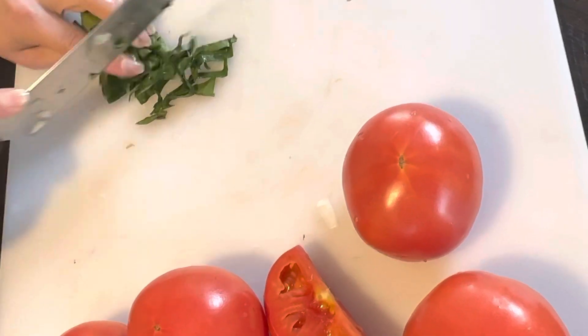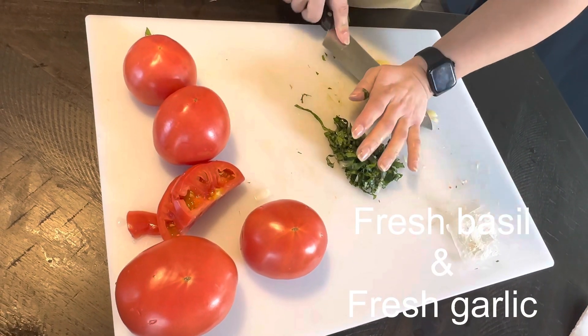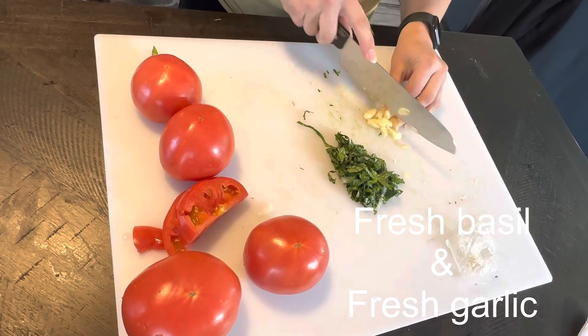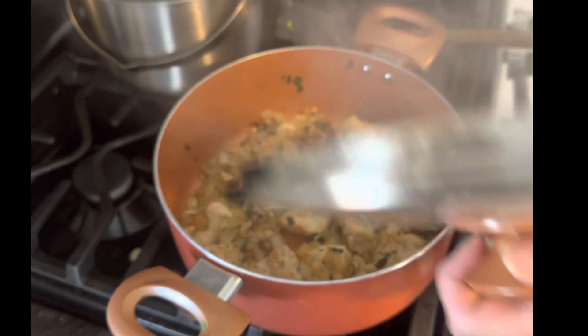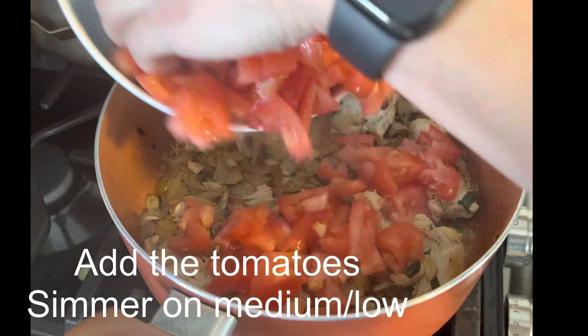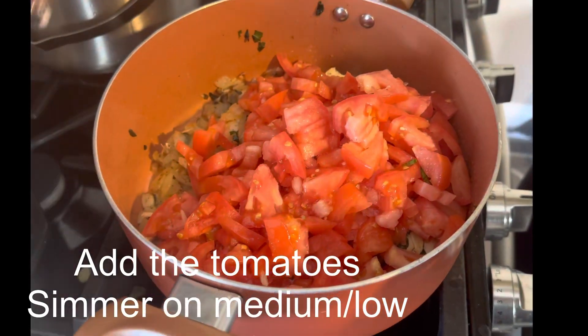Now onto the fresh herbs — we have some fresh basil that I chopped up with some garlic that I diced up into small pieces. This is perfect to add to any soup. Now that it's perfectly sautéed, we're going to add our tomatoes.